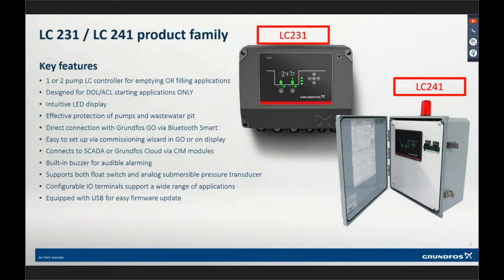Configurable I/O terminals — we have the ability to configure I/O on these devices to do custom functions and monitor custom things. The controller itself has a USB landing spot for firmware updates. For our CU-362 controller, firmware updates are quite cumbersome. But with this product, when we come out with new firmware, you load it on a USB stick, plug it into the back of the controller, cycle power, and once it turns back on it downloads the firmware and you're done. It's that easy.